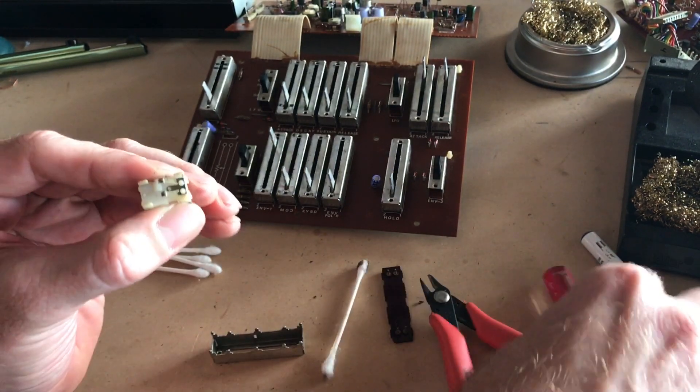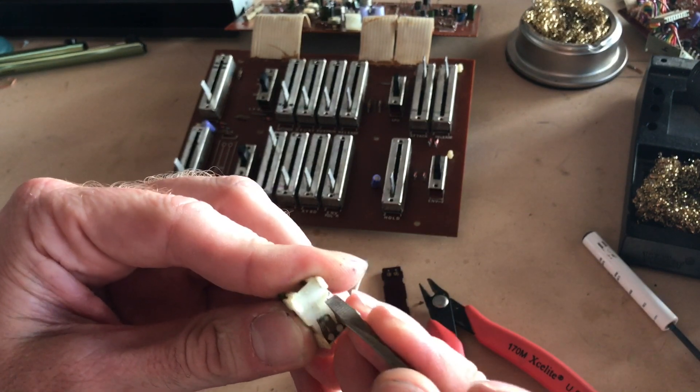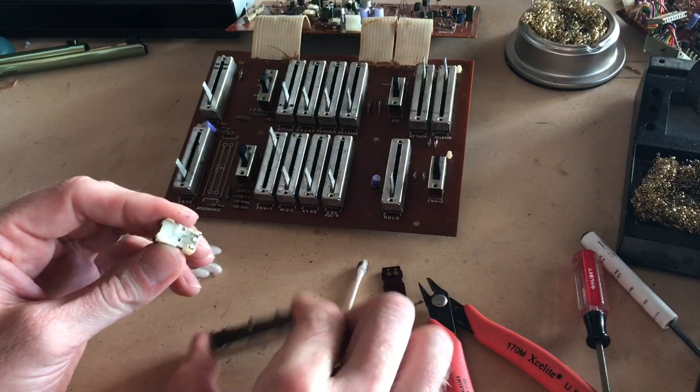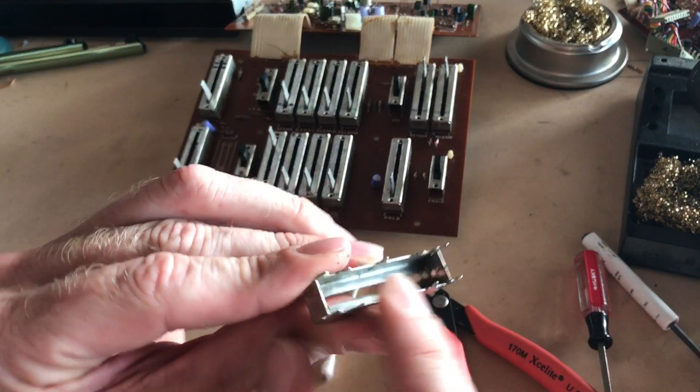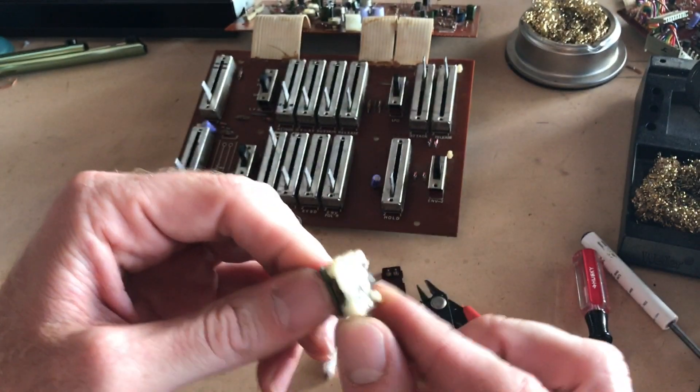Already just a couple of wipes and I can see it's looking better. I've also found sometimes it's a little stuck on there and you have to use a little screwdriver to knock off the little gunk. So once you get the contacts all clean, I'm also going to clean the internal body and around the shaft and just clean up everything.